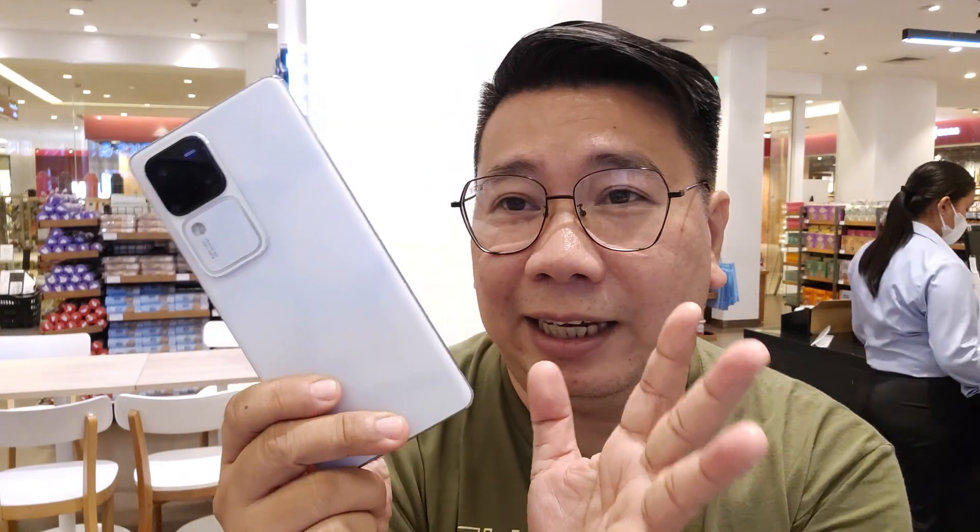I borrowed my friend's Vivo V30 Pro. I want to try the camera because this phone has Zeiss camera technology and the photo and video output looks great. Before I do a hands-on test, let me discuss a quick overview of the tech specs of the Vivo V30 Pro from Vivo Philippines.